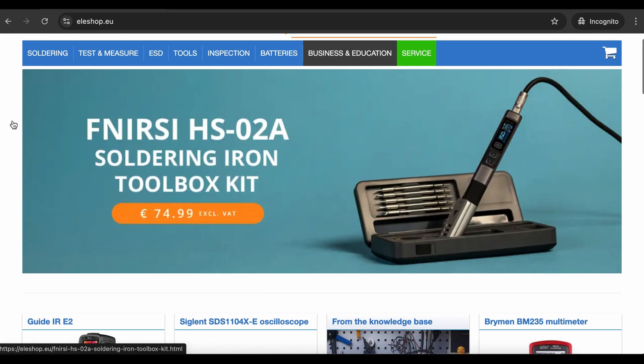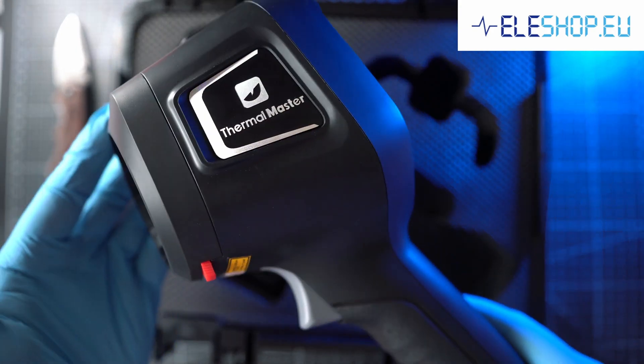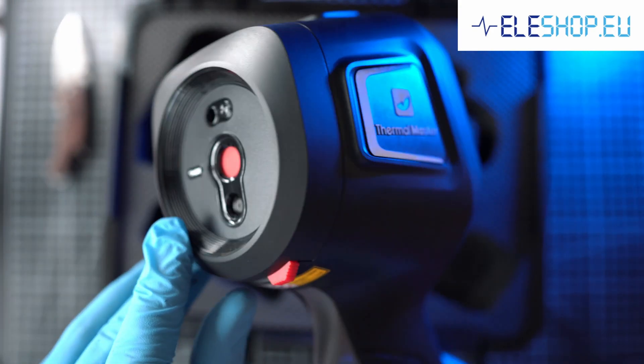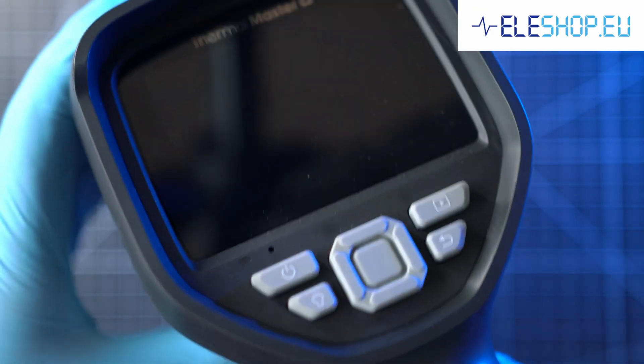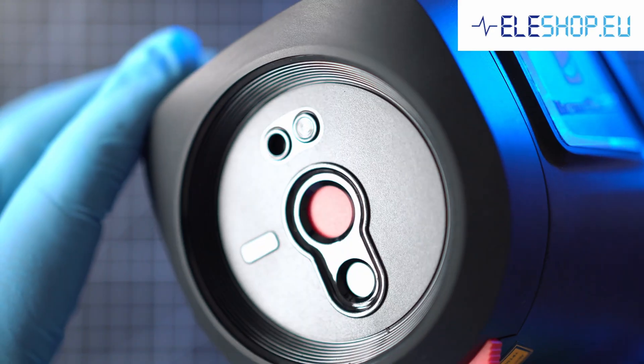Use code TAKERPART5 at checkout to get a 5% discount. This Tor Thermo Camera is next level — built like a tank, easy to control, with a large display, multiple sensors, light, and laser.